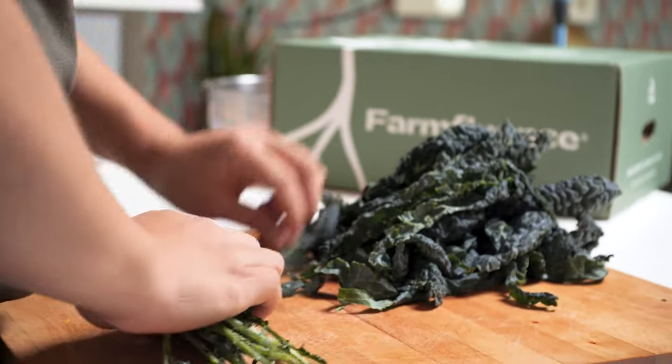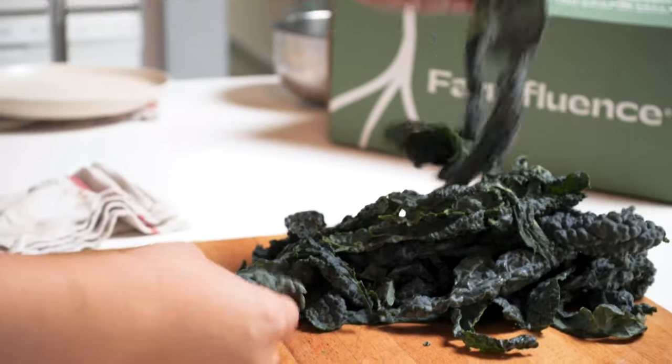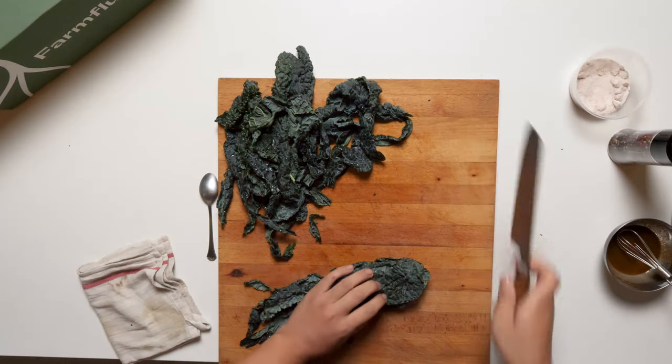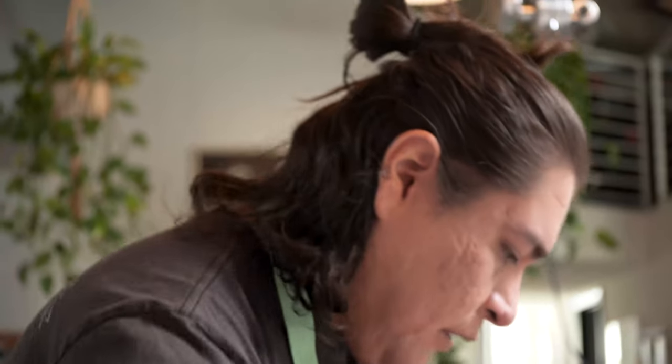Don't throw the stems out — we can totally put these in a stock, roast them, or snack on them. Now grab all the kale leaves together, kind of line them up, and then just cut them into chunks like that. There we go.